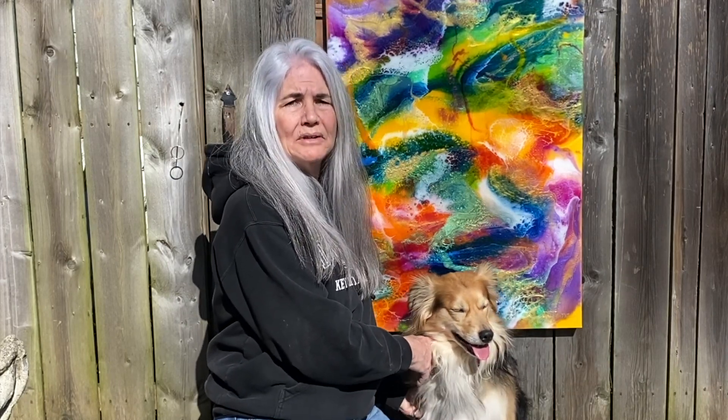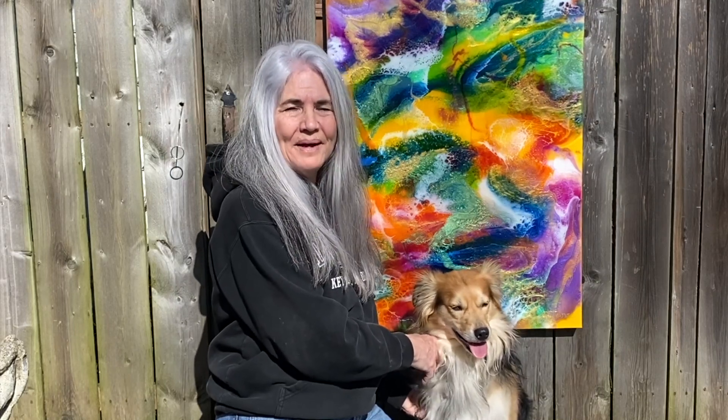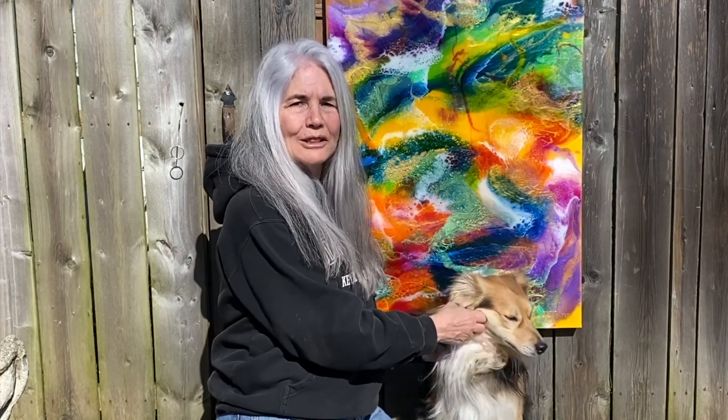If you do take the challenge, comment on this video and leave a link to your challenge piece, and let's see if we can't blow up YouTube with some really pretty and colorful art that makes us all get through this crisis together. Thanks so much, and stay tuned. Here we go!